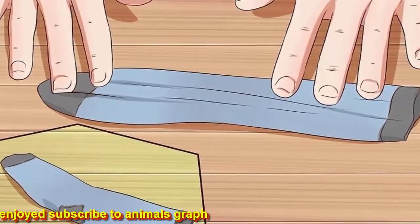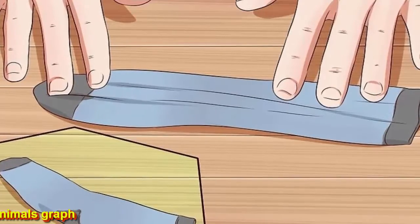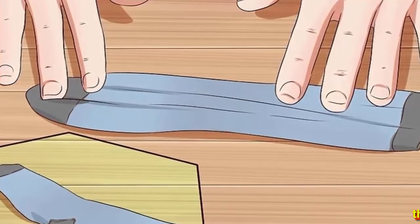These monkeys were traditionally made with Rockford red heel socks. If you have striped socks, those work well too. If your socks have cuffs, be sure to undo the seam carefully — the cuff length is needed for the length of the monkey.